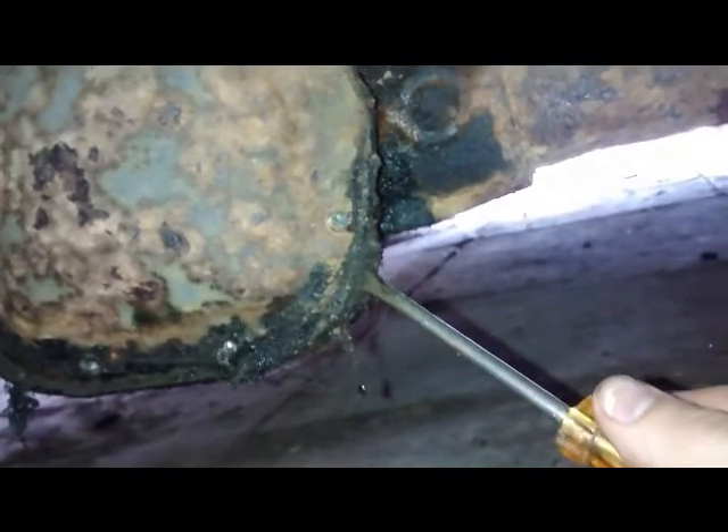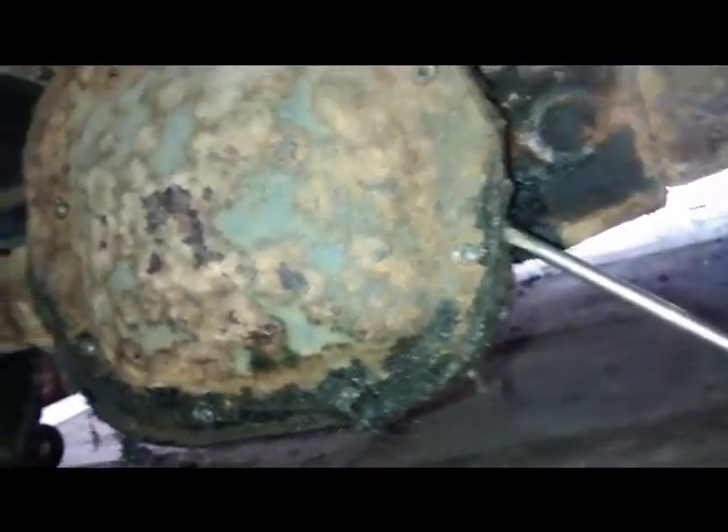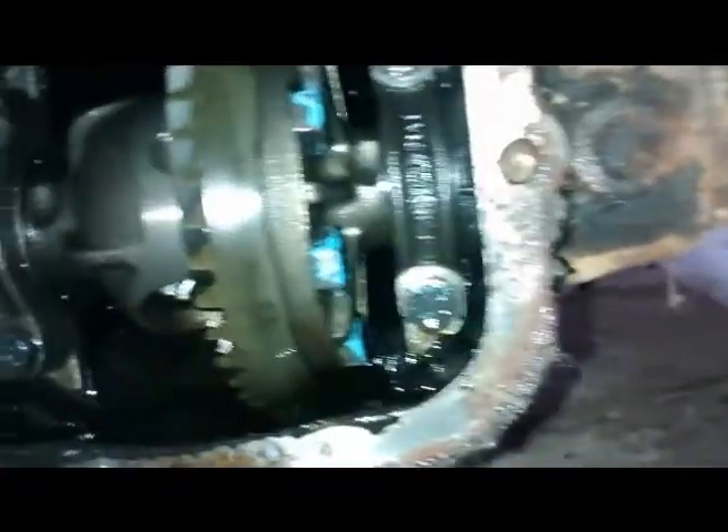So once you have all the bolts removed — I'll clean them — what you want to be doing is putting a screwdriver in the bottom edge here and just gently, gently prise it off. Remember, it has been on there for 20 years, so be careful. There we go, that's it off. Let's have a look inside — that is the inside of the rear differential of our C8 Panda 4x4.